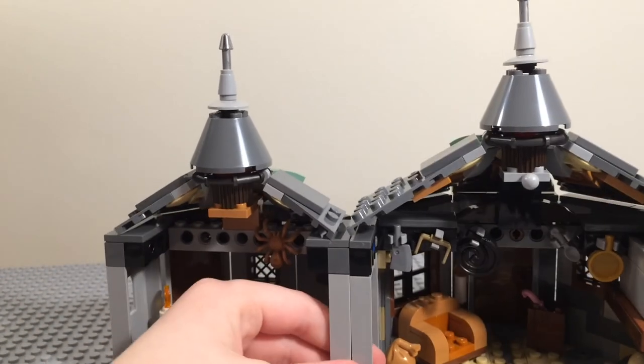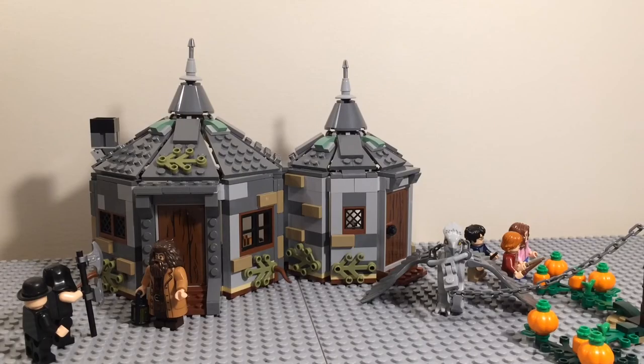Overall I would rate this set an 8 out of 10. There were a lot of stickers, the top parts weren't connected very well, and my light brick didn't work as well as it's supposed to. But it can light up the fire and warm the dragon egg, there were a lot of minifigures, and it's really cool to get Buckbeak in Lego form. It's also great to get Hagrid's hut because it's a pretty iconic building in Harry Potter, and this is how I got my only Hagrid figure. Tell me your opinion of this set in the comments below, like this video if you enjoyed, and subscribe if you want to see more Lego Harry Potter reviews. Thanks for watching, bye bye!